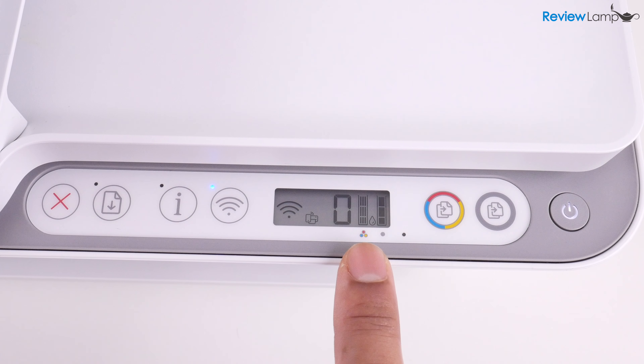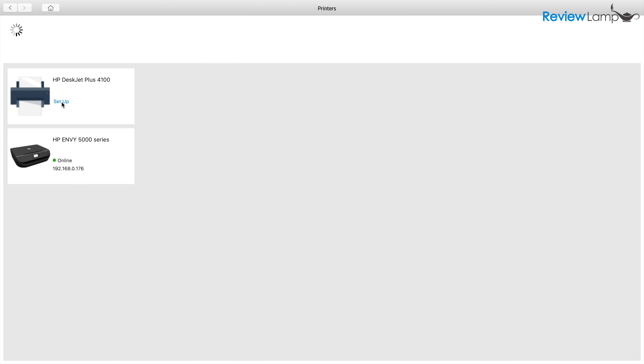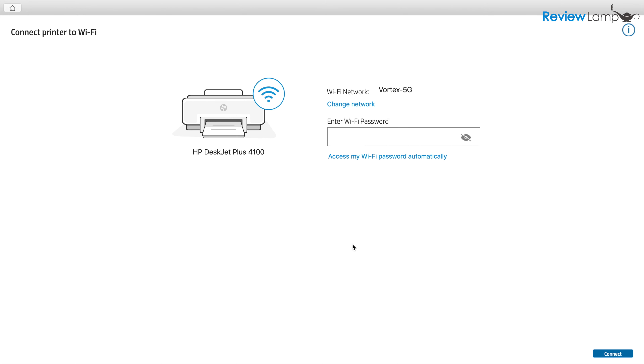This minimalistic approach forces you to do all the setup through a computer or mobile device. And while this did work pretty seamlessly during setup, it relies on the fact that the printer's Wi-Fi signal is always detected by your computer and that the printer can always reliably connect to your home's Wi-Fi network.